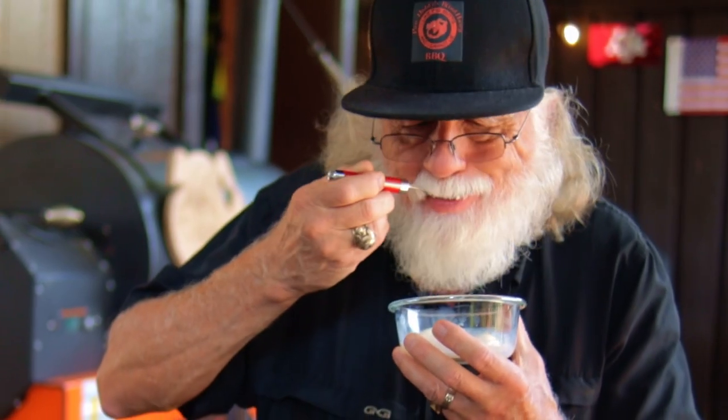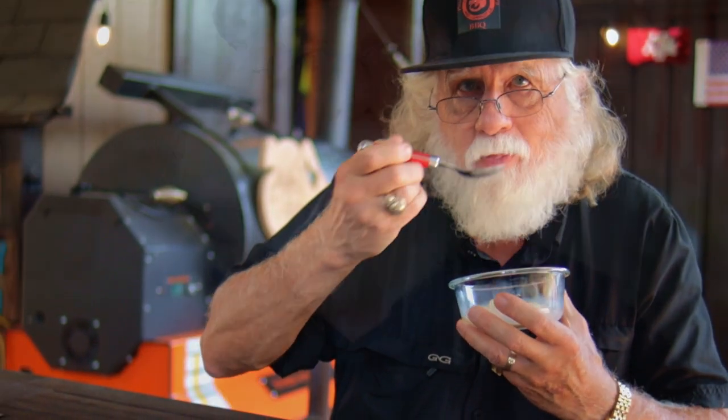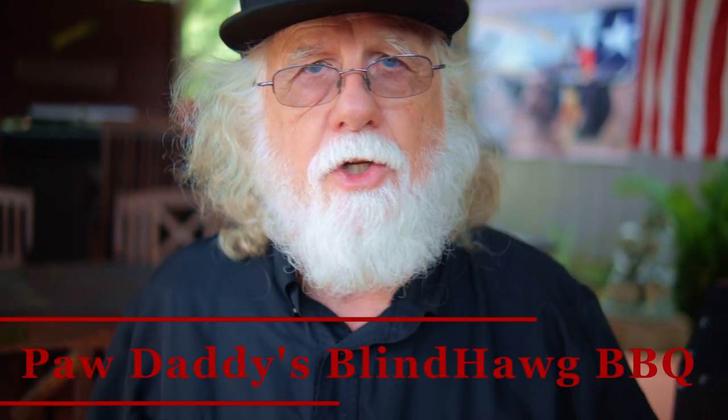This recipe is awesome. It seems to taste even better on the second day. You can find this recipe in the description area at Paw Daddy's Blind Hog BBQ on YouTube.